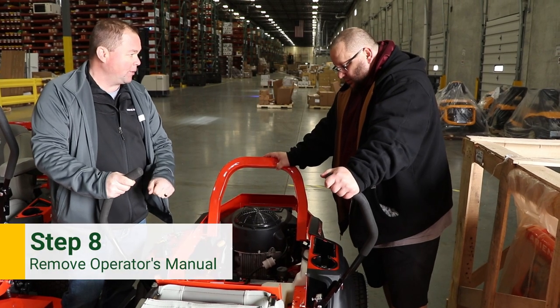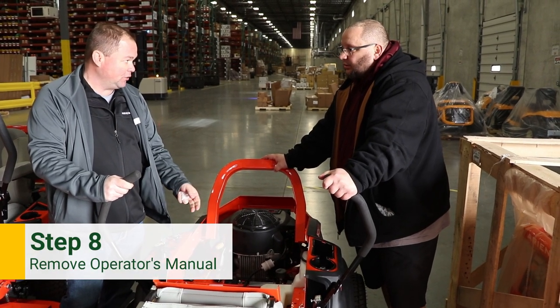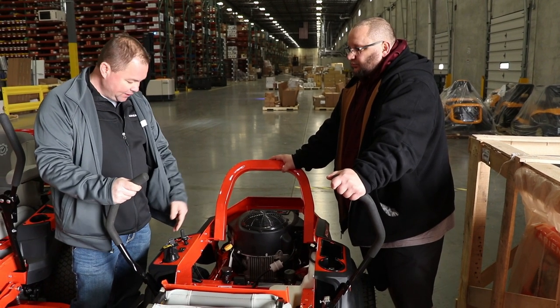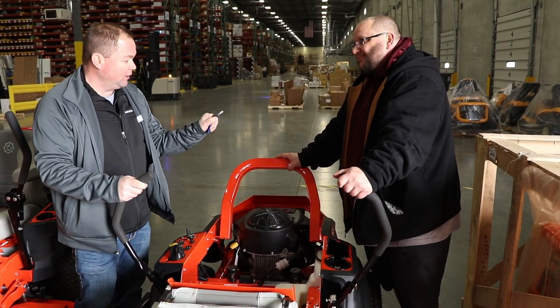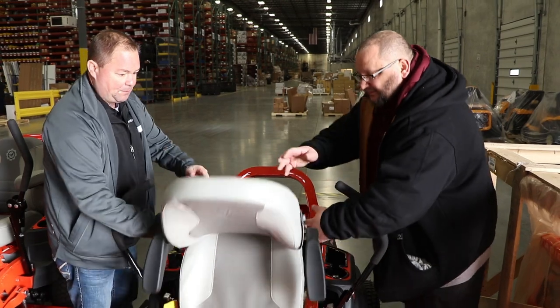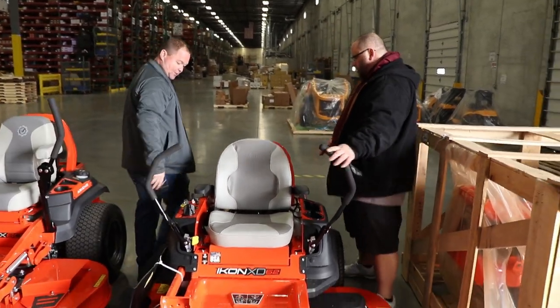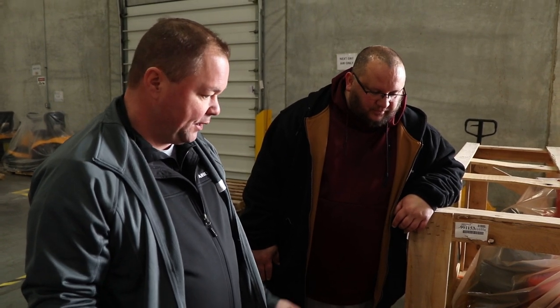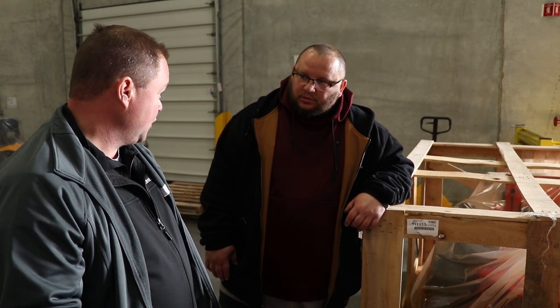While we're down here, pull your operator's manual pack — it has your safety instructions, engine manual, and everything like that. It's also got your key, which you need to start. Fold the seat back up. Now you have two choices: you can either start the machine up and drive off the crate, or you can push the unit off the crate if you didn't want to start it up right there.